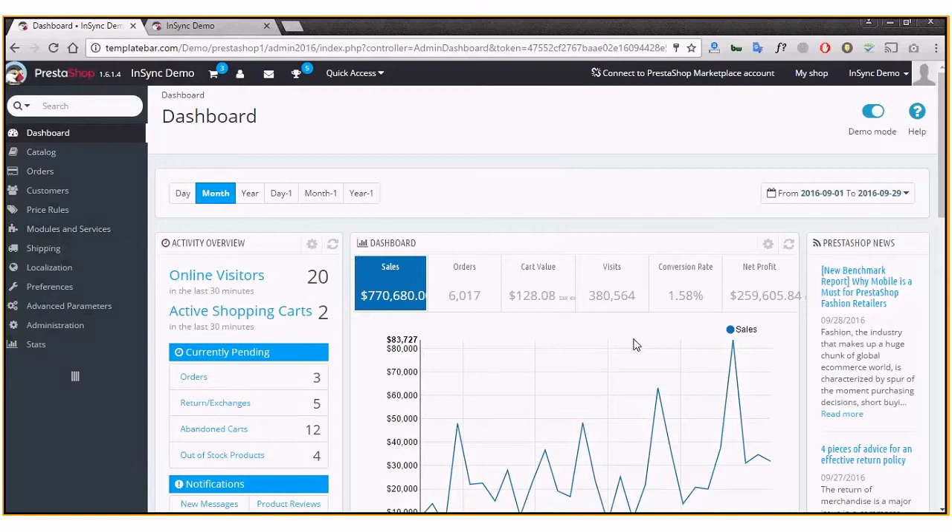Hello everyone, here's a quick guide to how you can enable product reviews in your PrestaShop store. Your online customers generally judge your product based on high-resolution images and accurate details, but it's also very crucial that you have the feature of leaving product reviews, because a lot of customers might consider checking out reviews of the products on your store.